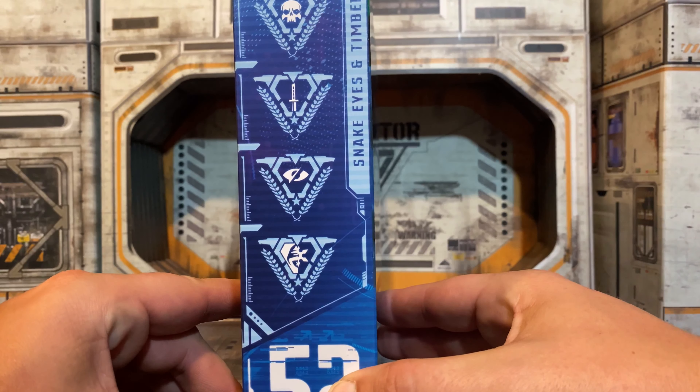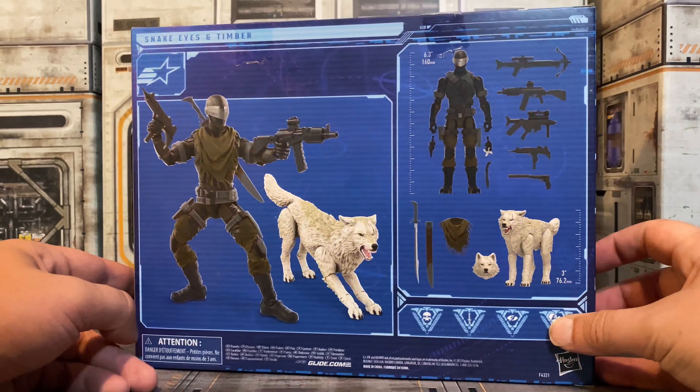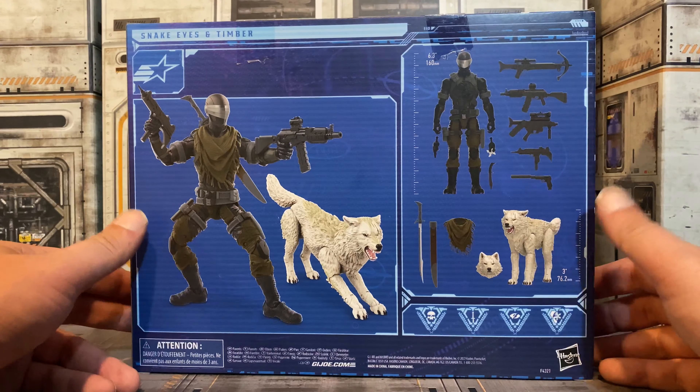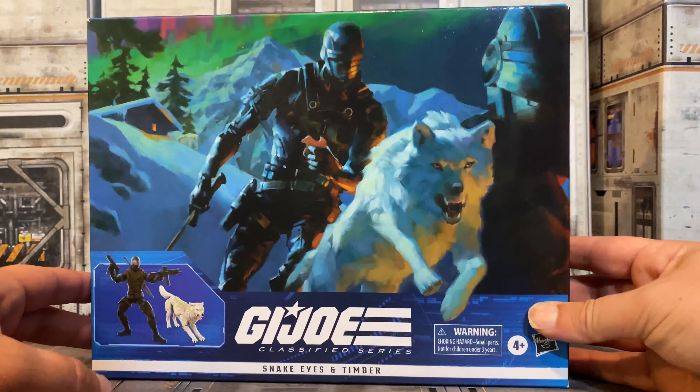We have the attributes on the side here. And then on the back of the box, have a look at Snake Eyes, Timber, and all the stuff that they come with. And then on the side here, we get a look at the Snake Eyes artwork. So let's get this open and check it out.